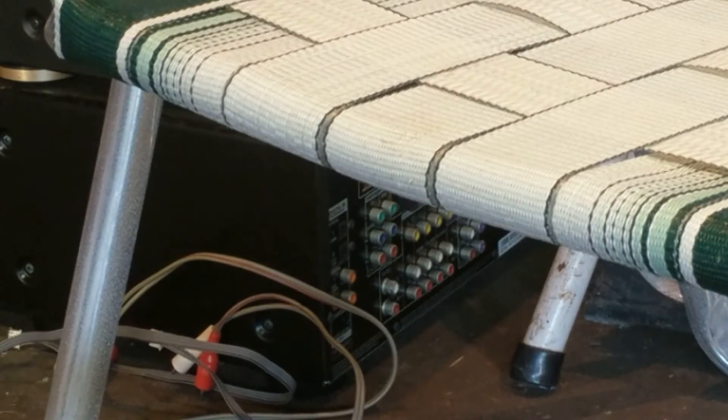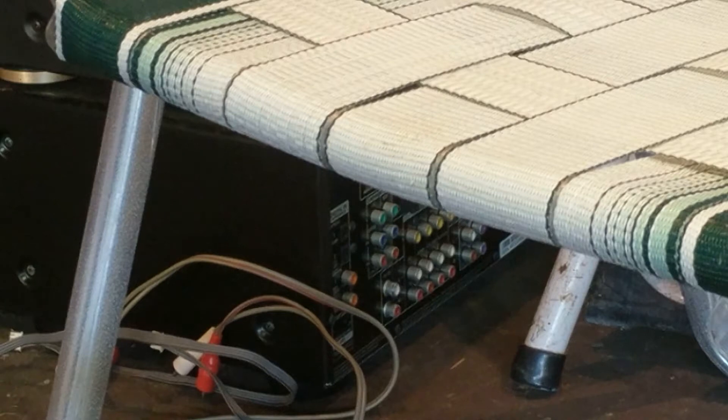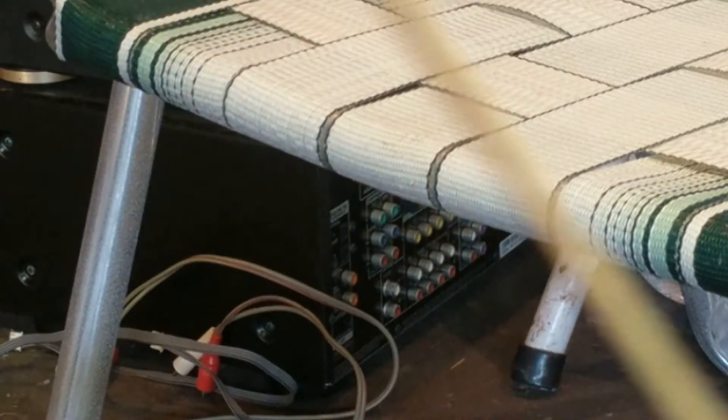Hey guys, Mike here. So there's been a lot of talk on the forum about the palladium wire inside of Hammond organs. I'm gonna see if I can find it for you. This is the bus bar - as I'm twisting this around, you see that little white wire along the copper? Right there - that is palladium.